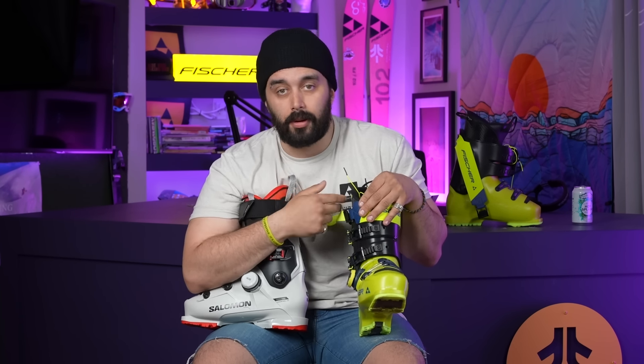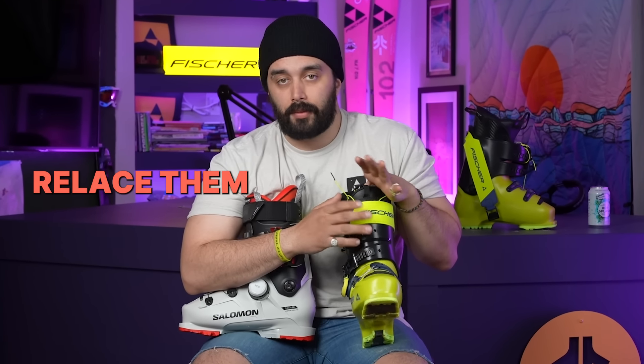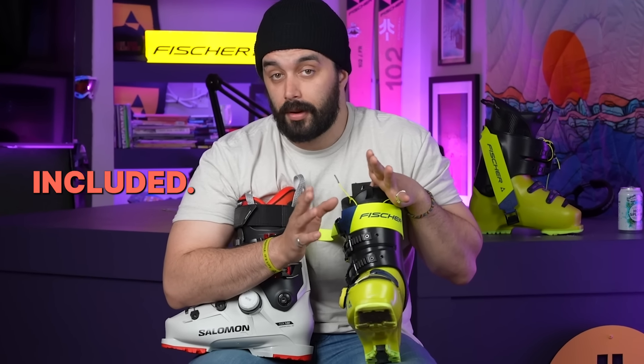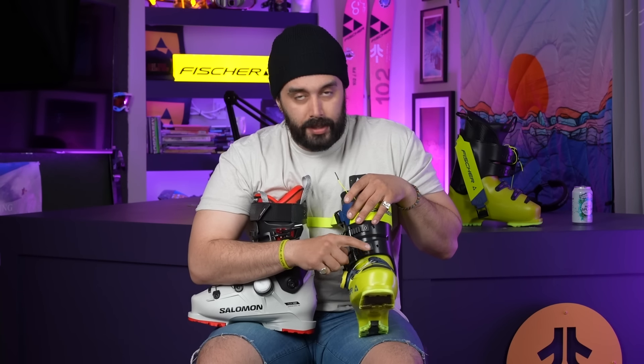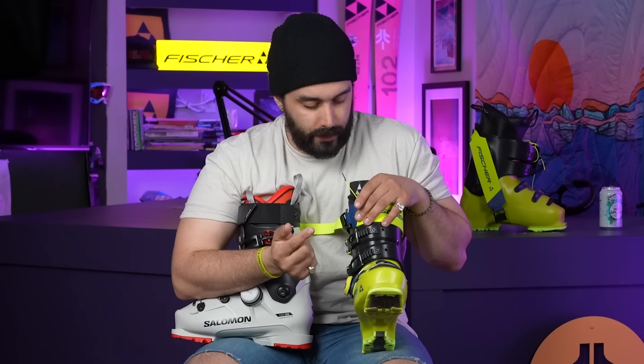Super easy to replace the cable on this BOA system — it's similar to replacing a derailleur cable. I know every rental shop kid is rolling their eyes at the number of BOA systems that have come in needing relacing, which takes forever and is super tedious. This is a lot easier. You just plug the cable in and go. All of these connection points for the cable, especially on the Fischer boot, are replaceable just like a buckle.